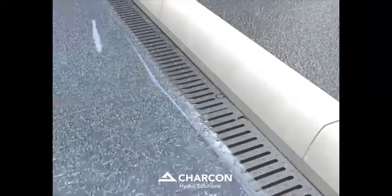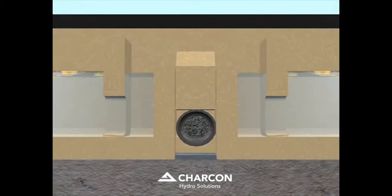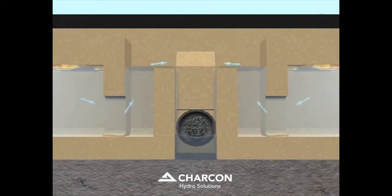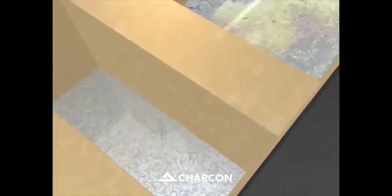As the runoff enters the perma-channel, the flow is immediately slowed down and a baffle traps floating oils within the treatment chamber, whilst silts are deposited and retained at the base of the chamber. Clear runoff water is allowed to navigate beneath the baffle, over the weir and out of the circular outlet.